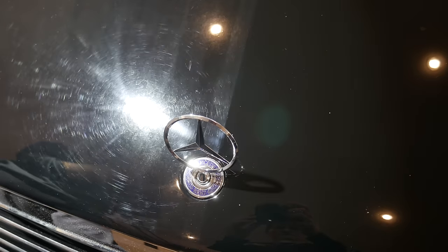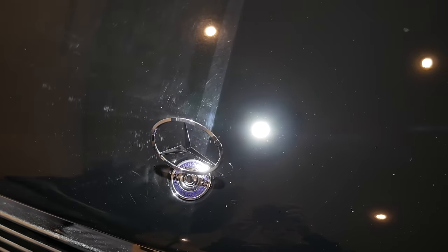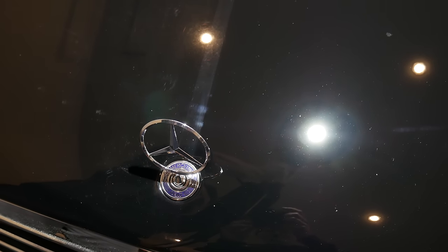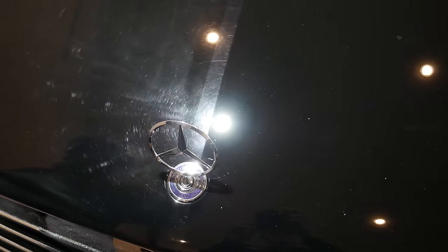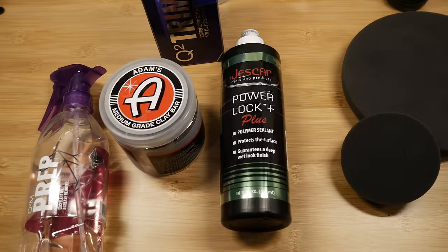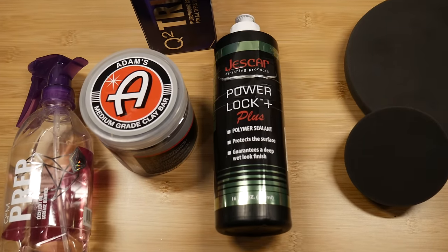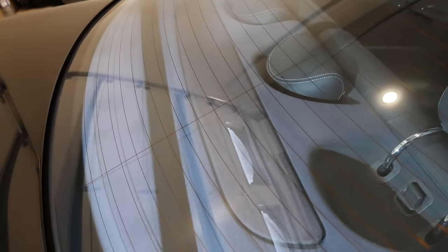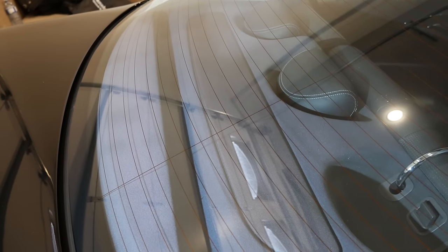As we can see with this 50-50 shot, the scratches and swirls from years of improper washing have been eliminated. We can continue this process on the whole car, even on plastic parts such as door trims and taillights, just with fewer passes and less pressure. Finally I protected the car with Just Car Power Lock Plus sealant.